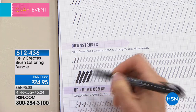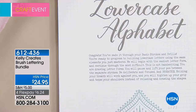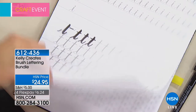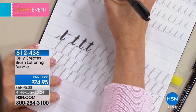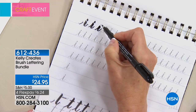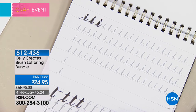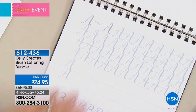You proceed to practice the basic strokes, then move on to the lowercase alphabet. You don't start with A, B, C — you start with the easiest letters, which are I and T. The workbook is like attending one of Kelly's workshops — you have everything you need to learn beautiful letters for $24.95. Today there are four flex pays, so that's under $7 for your first monthly payment. Over 800 have been spoken for already and fewer than 500 remain — this is brand new today.